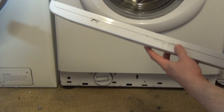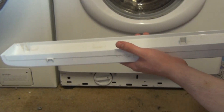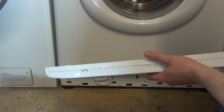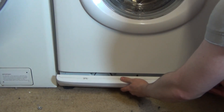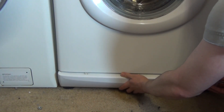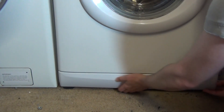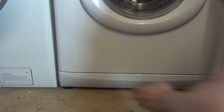Now for this kick strip — you've got three lugs: one there, one there, and one there. What you want to do is position them, then rotate and push.